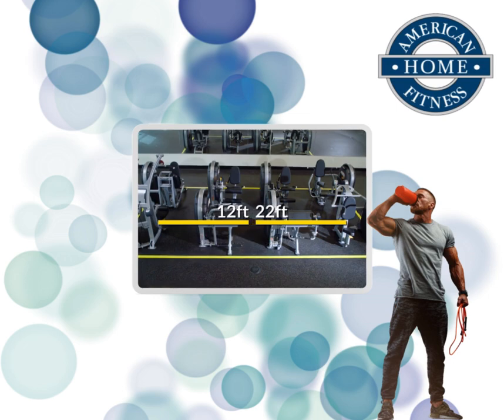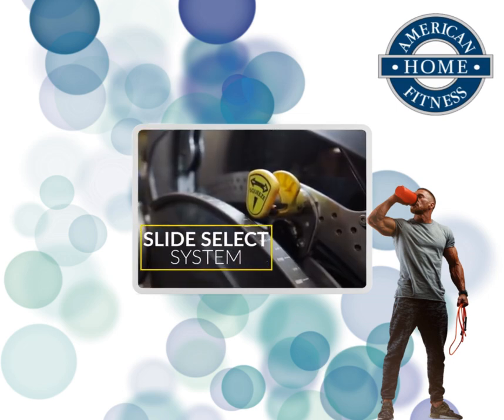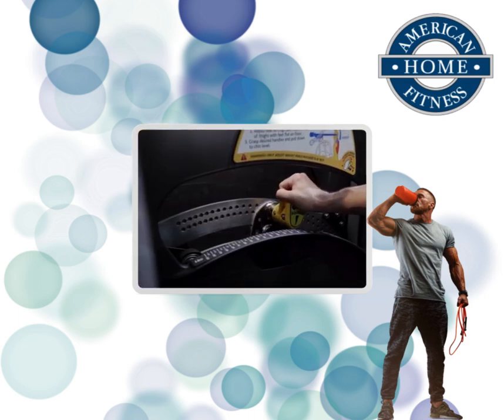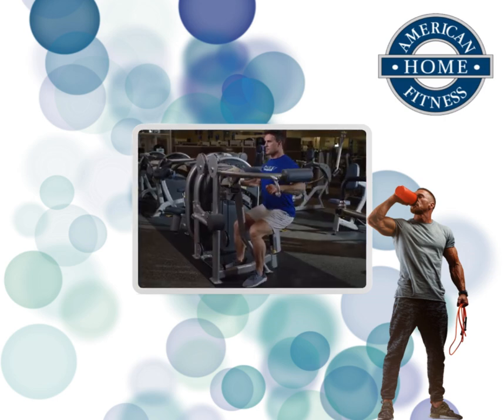The revolutionary Slide Select system eliminates weight-on-weight contact with a solitary weight system and no removable pins — just slide, select, and start your set. More increments to choose from and no loud weights clanging together.